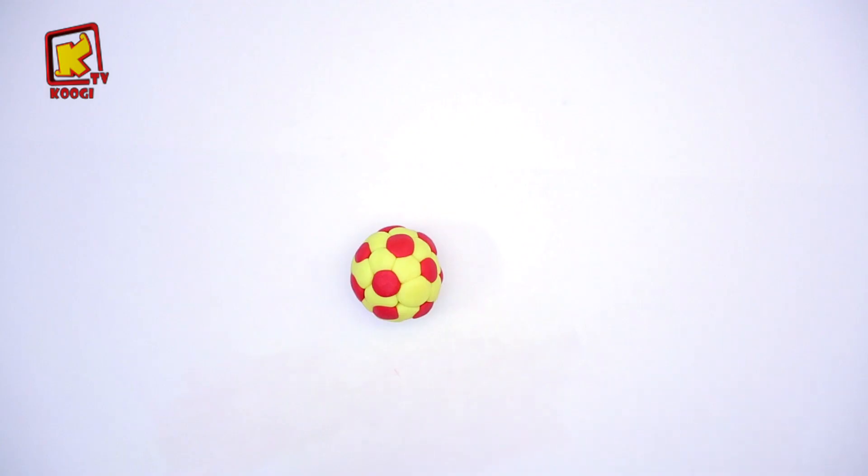Welcome, friends. Today, we are going to make a bowl.